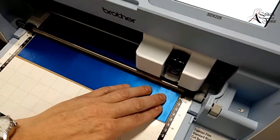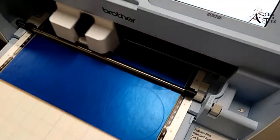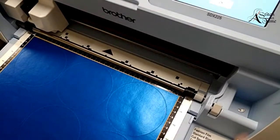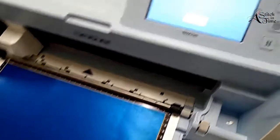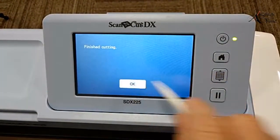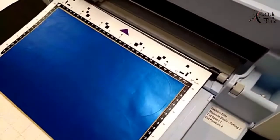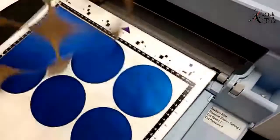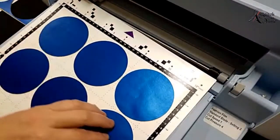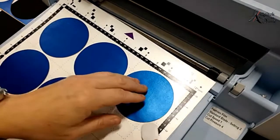One of these times I'm going to do a little presentation on how to re-tack your mat after it starts to lose its tack a little bit. Now when I'm all done, I'm going to come up here and press OK, then discharge my mat. And there I have those all done - this is the back of my coasters.